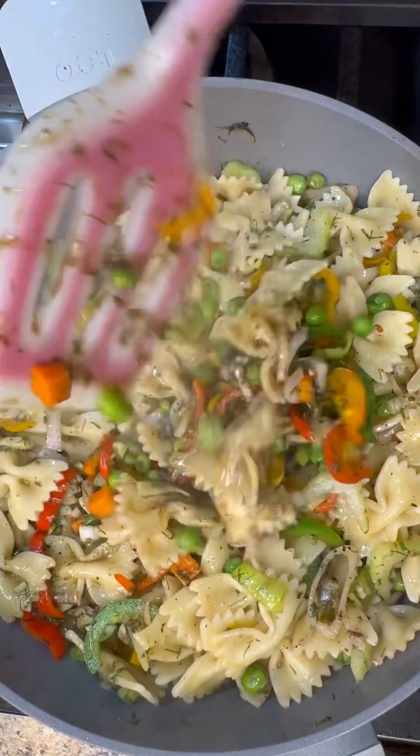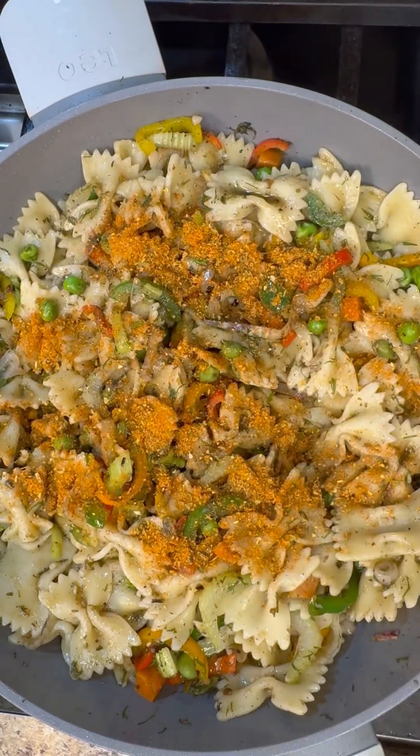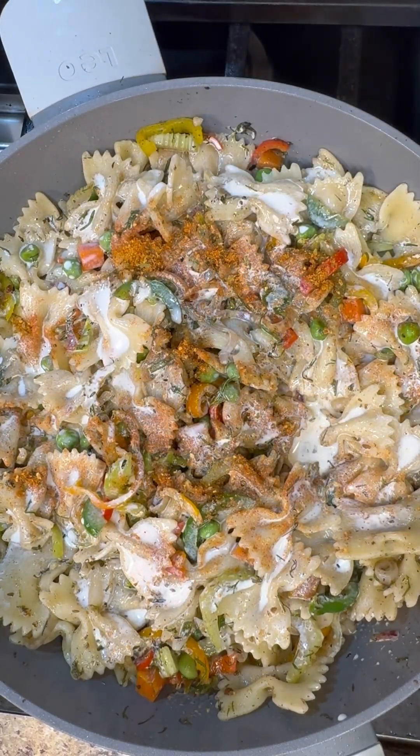That looks nice and smells great. Add a little bit of Cajun seasoning or fish seasoning — whatever you have — just add a little bit. In goes the cream to give it that lovely creaminess and that white look. Raise the heat up on high.